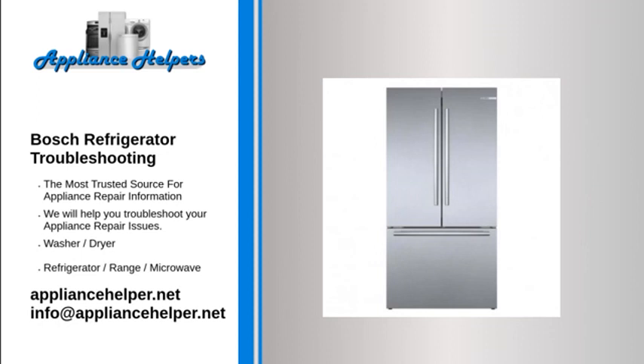Bosch Refrigerator Noisy or Loud. If the refrigerator is noisy or loud, especially when one of the doors is opened, either the evaporator or condenser fan blade may be at fault. First, check the evaporator fan blade in the freezer behind the back panel and try turning it by hand. If the fan blade does not turn freely, check to see if the blade is rubbing against something or if something is caught in it. Additionally, check the condenser fan blade in the back underside of the refrigerator to determine if it has any obstructions.